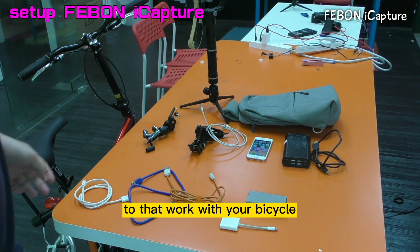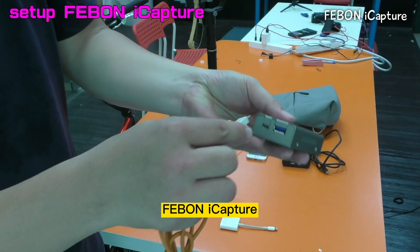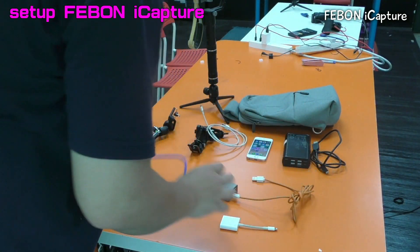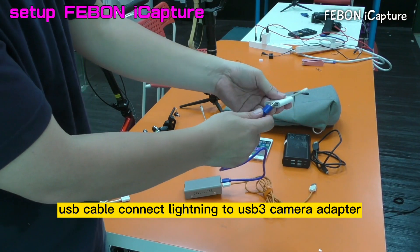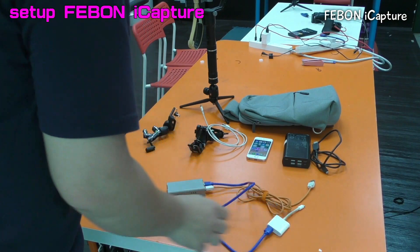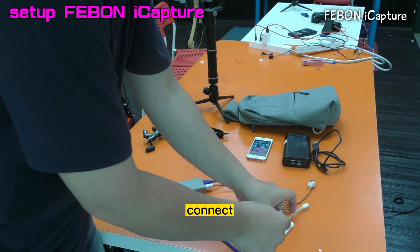iPhone, power bank, the HDI cable, this is a backpack. We will set up how to work with your bicycle. This is a Febom iCapture Grabber Car. Micro USB cable, connect. And this is the USB cable, connect.